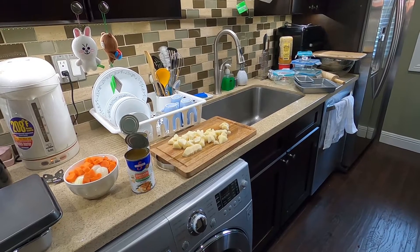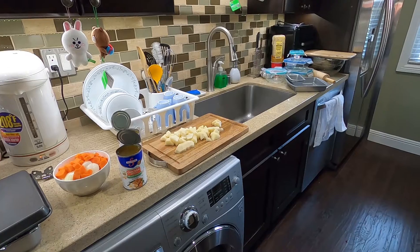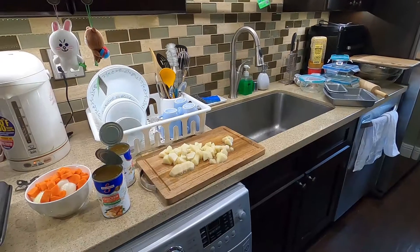I'm going to be using potatoes, carrots, onion, celery, and then chicken broth to make that soup. So it's just going to be a very simple vegan healthy soup.